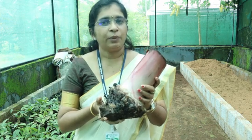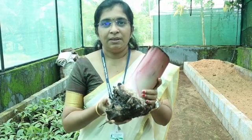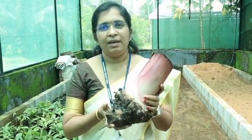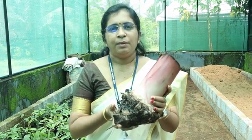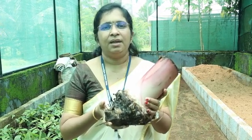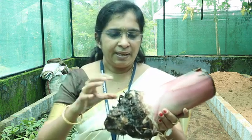With the help of macro propagation technology, a farmer can himself produce quality planting material in his own farm without much investment or technical skill. For macro propagation, we need sword suckers from a healthy mother plant weighing around 1 to 1.5 kilograms. A sucker consists of a corm portion from which the roots arise, and a stem portion which is technically called the pseudo stem.